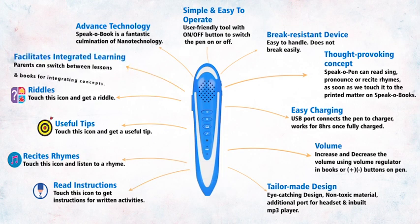Facilitates integrated learning. Parents can switch between lessons and books for integrating concepts.